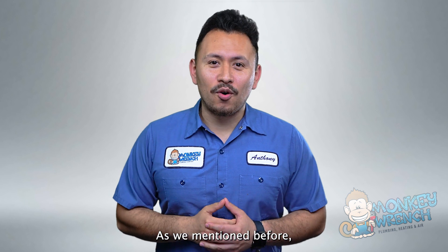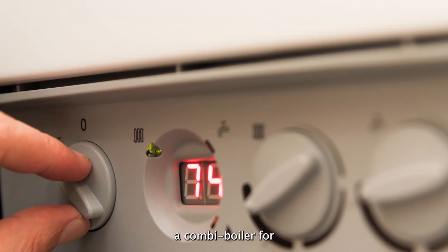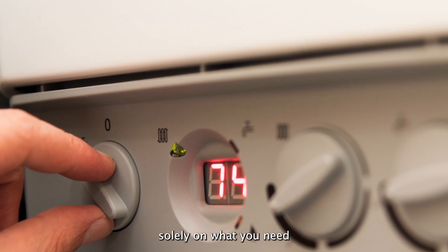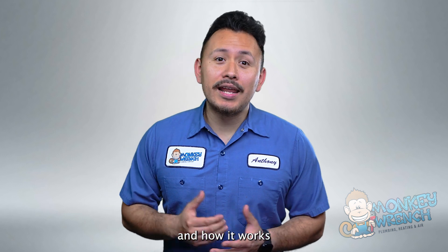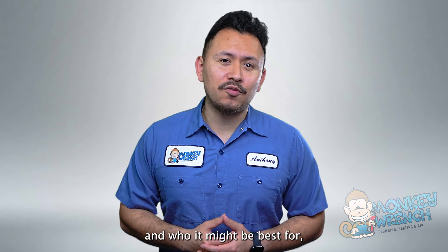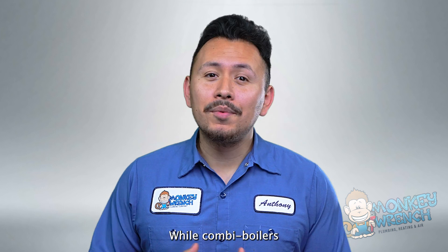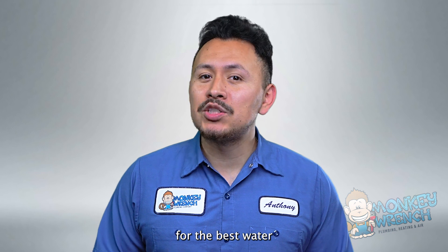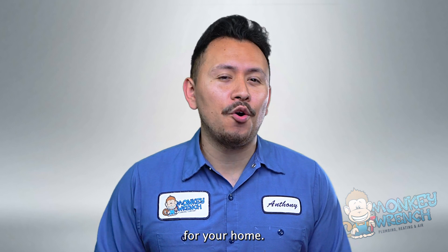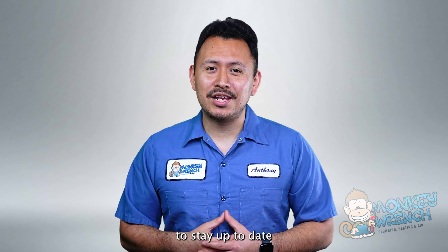As we mentioned before, this decision is one specific to you and your home. Whether investing in a combi boiler is worth it or not will rest solely on what you need and see fit. After touching on what a combi boiler is, how it works, and who it might be best for, you should have a firm grasp on the basics of combi boilers. While combi boilers may not be for everyone, staying informed will help you search for the best water and space heating options for your home. If you found any of the information in this video helpful, make sure you hit that like button and subscribe to stay up to date with future videos.